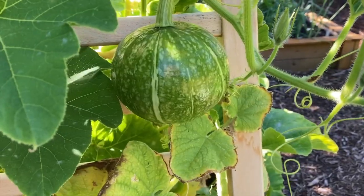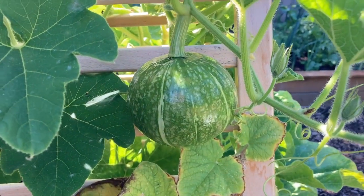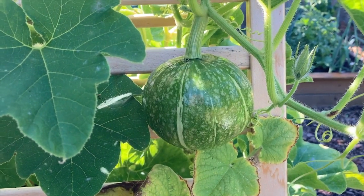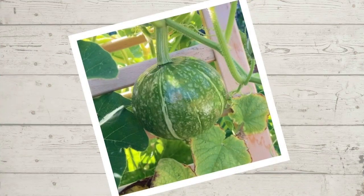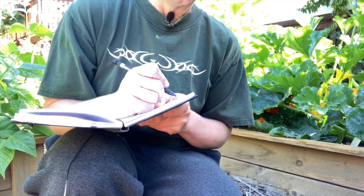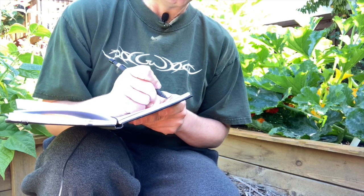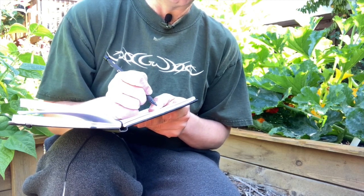You may also want to take some photos of your garden and share them on social media or with friends — like this beautiful kabocha, for instance. And finally, you may want to write in your garden journal: things to keep in mind for next year, how much you've harvested, or even a gratitude journal entry.